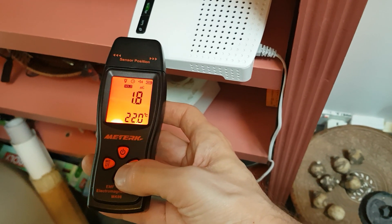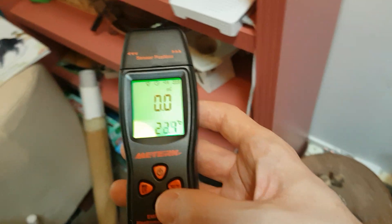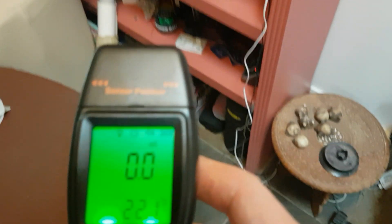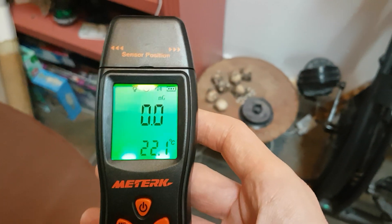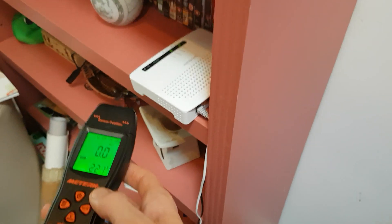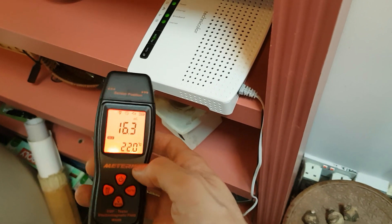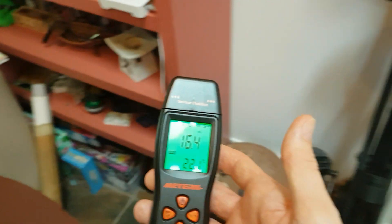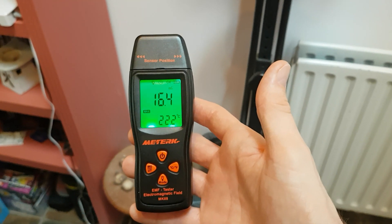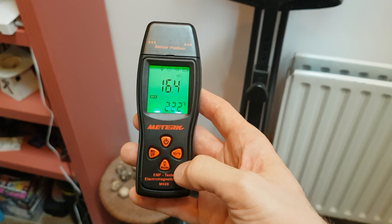If I press the mode button once to hold, it holds at 1.8 — which is what it was when I pressed the button. Now I'll turn that off and demonstrate the max function. With max activated, I walk towards the device and it tests and pauses at its highest reading. Having walked away, it's paused at a maximum reading of 16.4. That's a really useful function — it tells you the maximum harmful reading coming off that device.